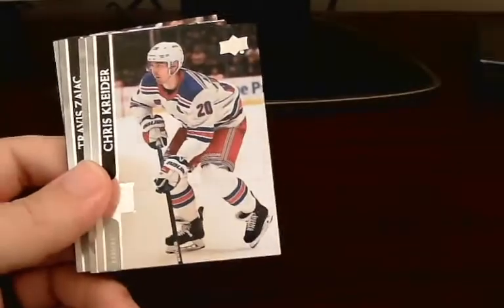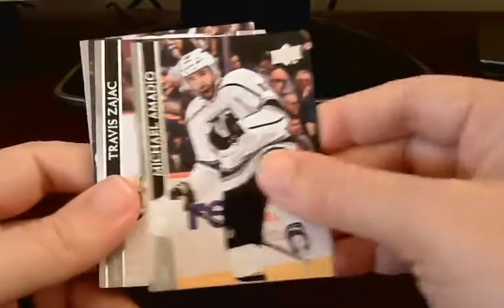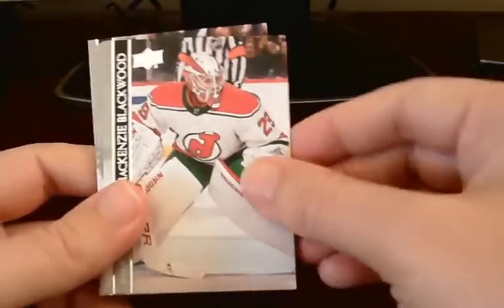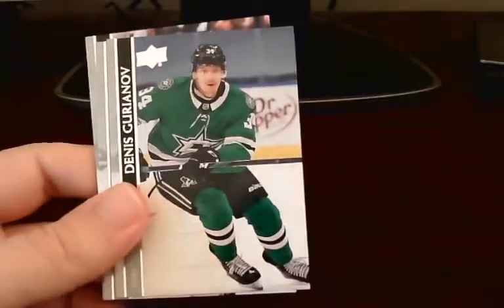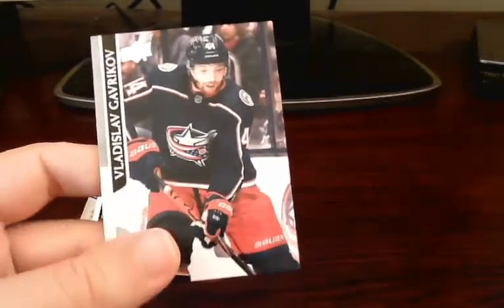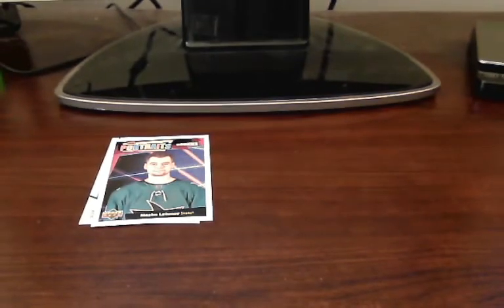We also got a UD Portraits Rookies card of Maxime Lettnoff of the San Jose Sharks. So we got two inserts out of here. Continuing through the rest: Travis Zajac, DeVoy, Blackwood, Lemieux, Dustin Brown, Josh Bailey, and ending off with Vlad Gavrikov. That does it with our first fat pack — two inserts, nothing too exciting, but that's the way this product is.